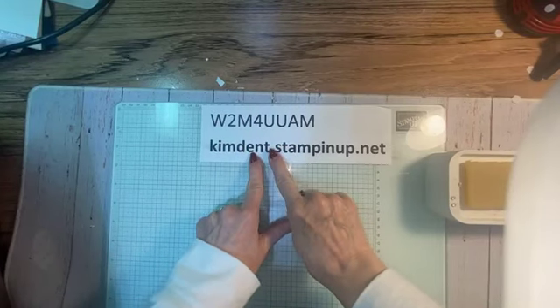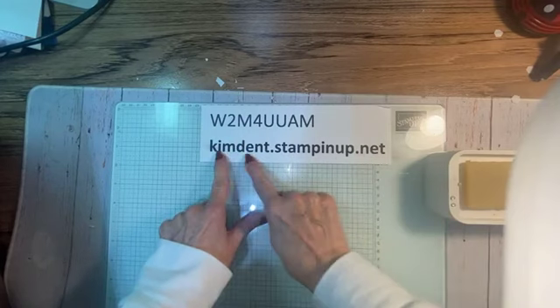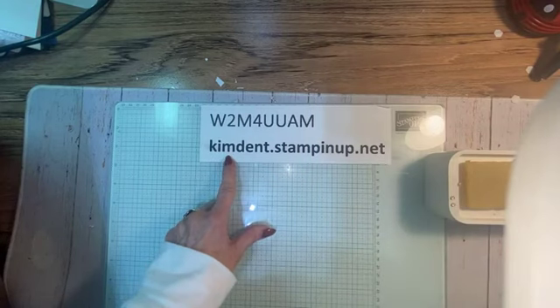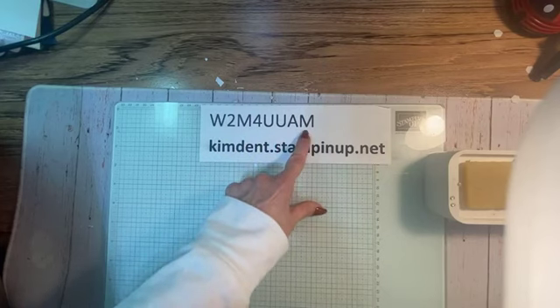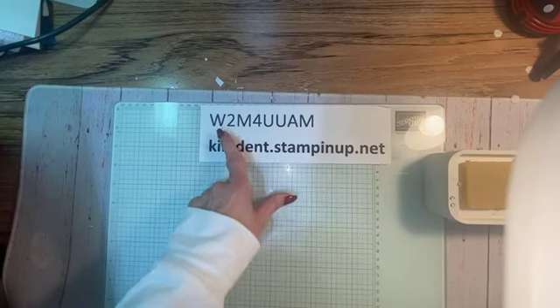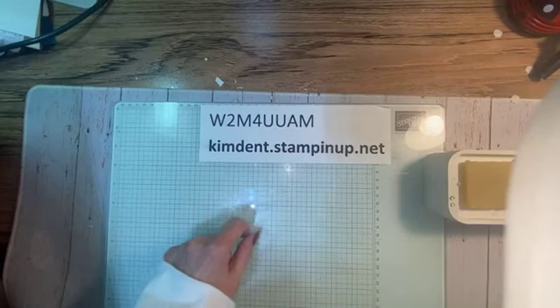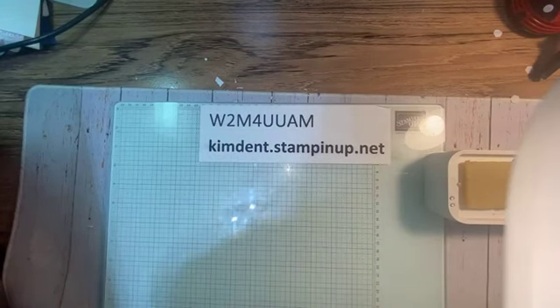If you're interested in finding out more about me or when my classes are, this is my online store and website: kimdent.stampinup.net. If you're interested in placing an order, here is my host code. If your order is $149.99 or less, please use this code. But if your order is $150 or more, do not use this code because you'll receive Stampin' Rewards — free merchandise!